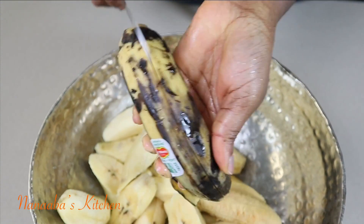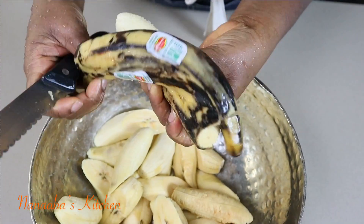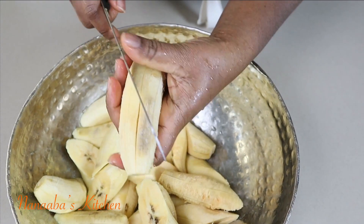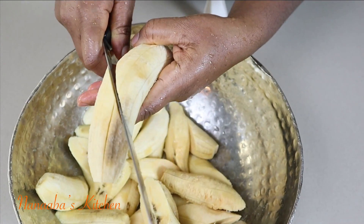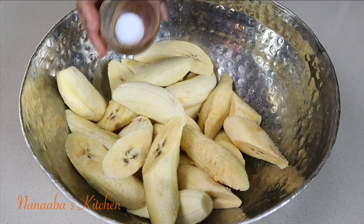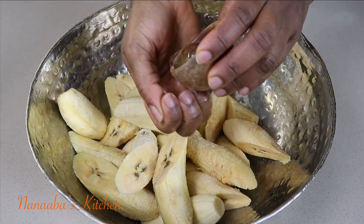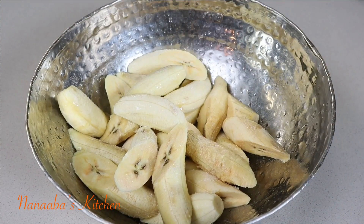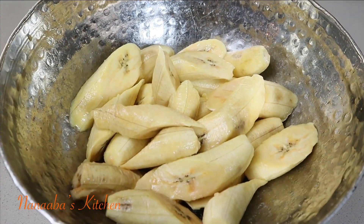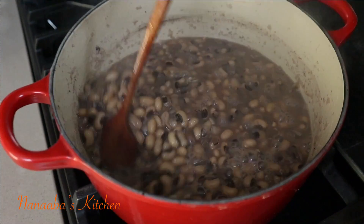Place the lid on and turn the heat down to the lowest setting and continue to cook. Now we're going to prepare the other components for this feast. We have some ripened plantains and we're just going to cut them into our preferred sizes. The ripened plantains are going to be fried, so we'll need to season them with a little bit of salt. You're also going to need to sprinkle a little bit of water onto the plantains so that the salt is spreadable — we want every one of those plantains to be coated with salt. The plantains are ready for the fry, but we must check on the beans.